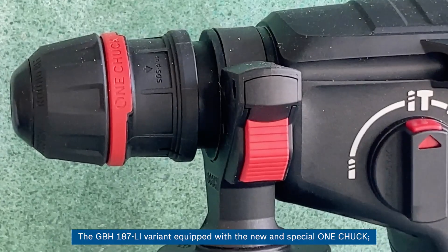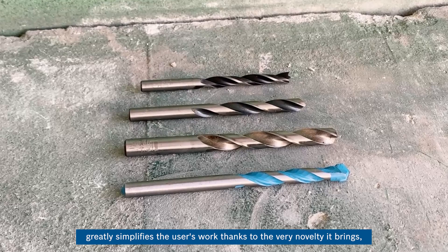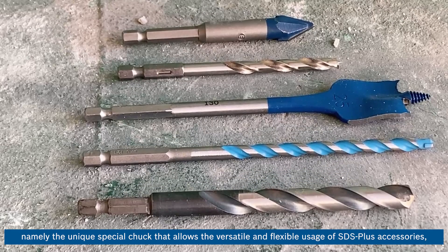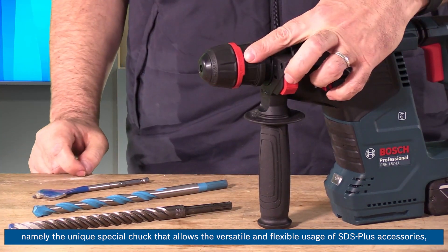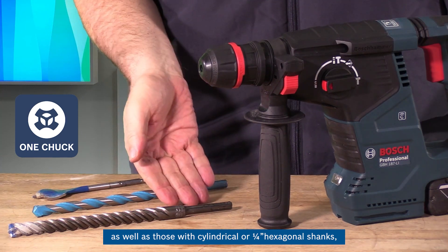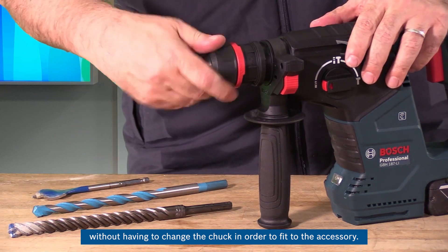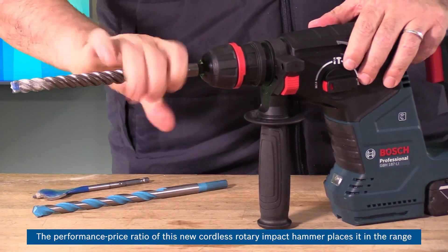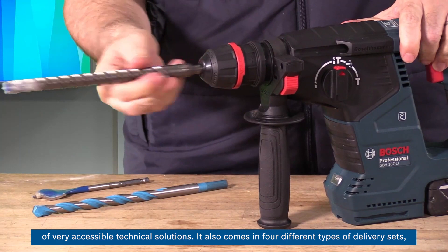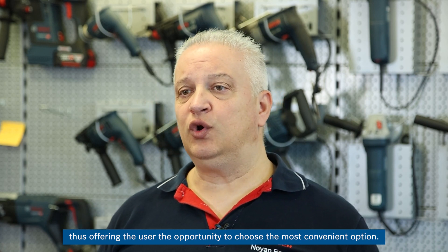The GBH-187LI variant equipped with the new special One Chuck greatly simplifies the user's work, thanks to the unique chuck that allows versatile and flexible usage of SDS-plus accessories as well as those with cylindrical or quarter-hexagonal shanks — without having to change the chuck. The performance-price ratio places it in the range of very accessible technical solutions, and it comes in four different delivery sets, offering the user the opportunity to choose the most convenient option.